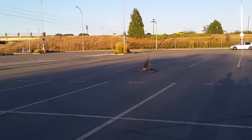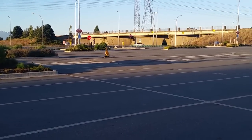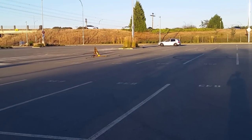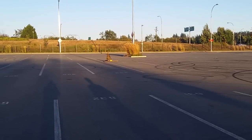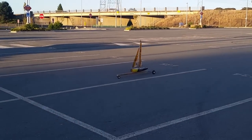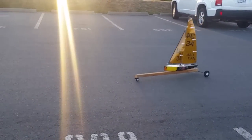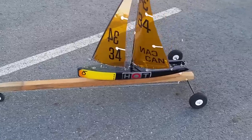There she goes, downwind! Woohoo! Look at that! You're on your first land yacht! Yeah! Thank you!